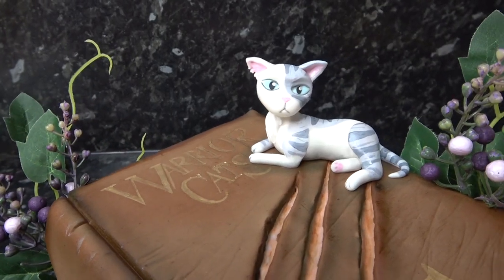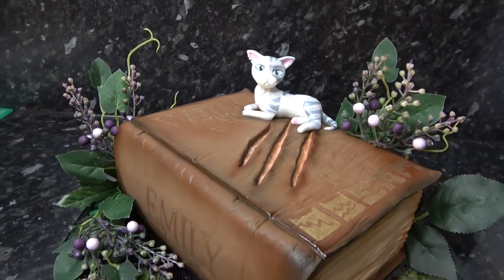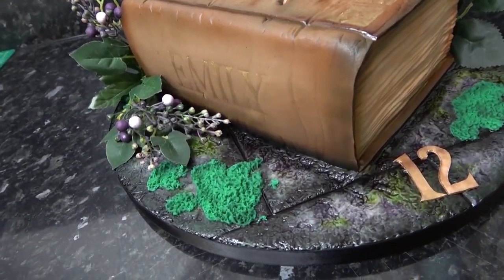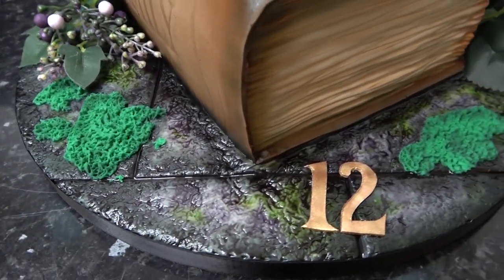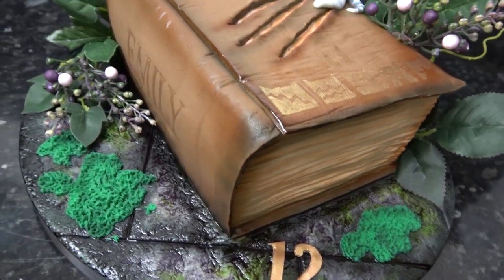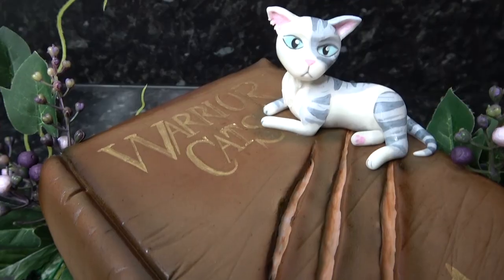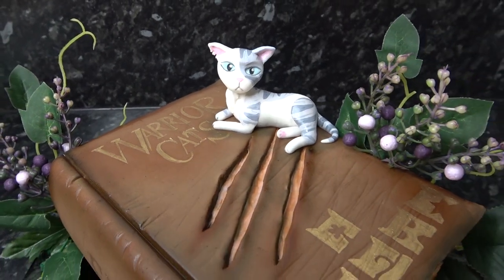And we're done! You can turn this book cake into anything you like just by changing the figure, the colors and the board design. Feel free to make your foliage out of sugar for that extra special touch, but just know that sometimes it can add a lot more expense to certain designs where it might not be needed. I know a few of you wanted a book tutorial so hopefully this will fill that gap for you. Let me know what sort of book theme you would choose to make in the comments below and I'll see you again next week, bye guys!